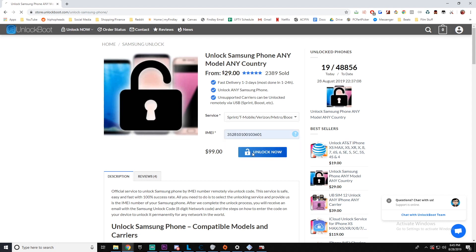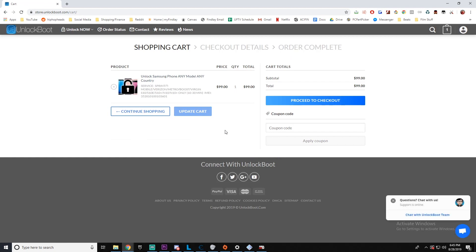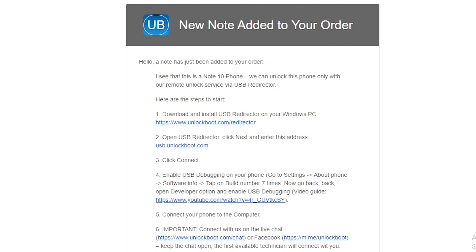Once we have all that information filled out, go ahead and add it to your cart and complete checkout. Following checkout you will receive an email from Unlockboot support and it will give us the instructions that we need to finish the unlock.